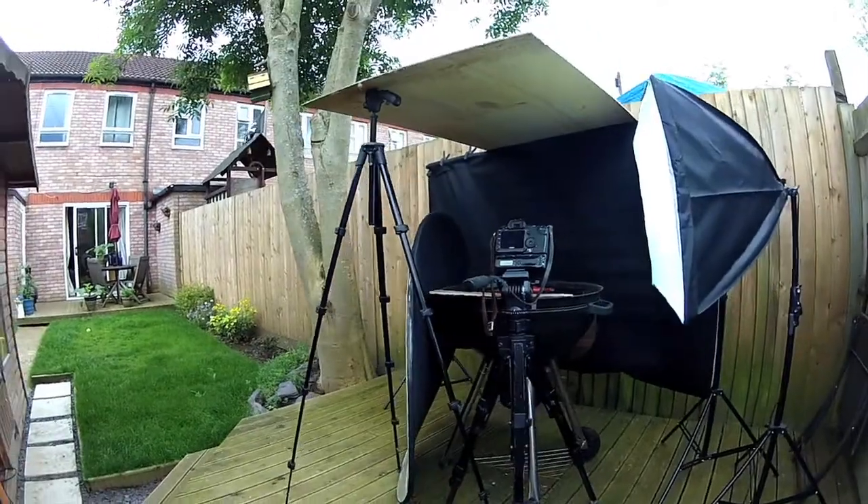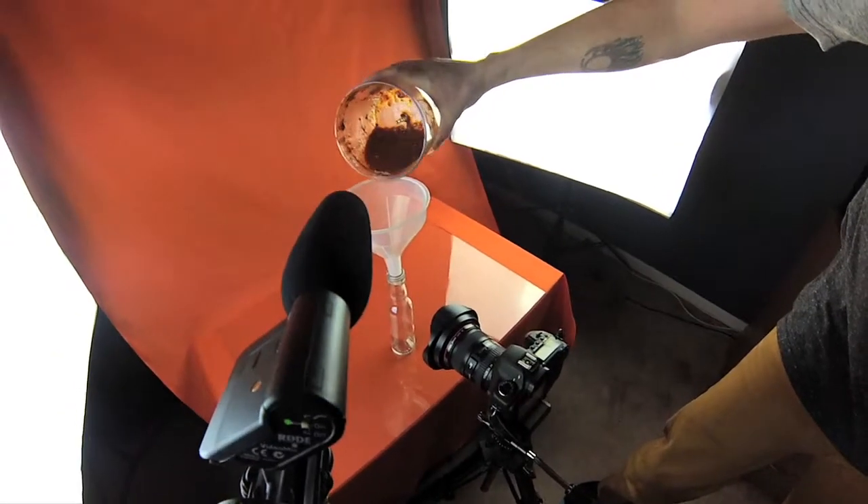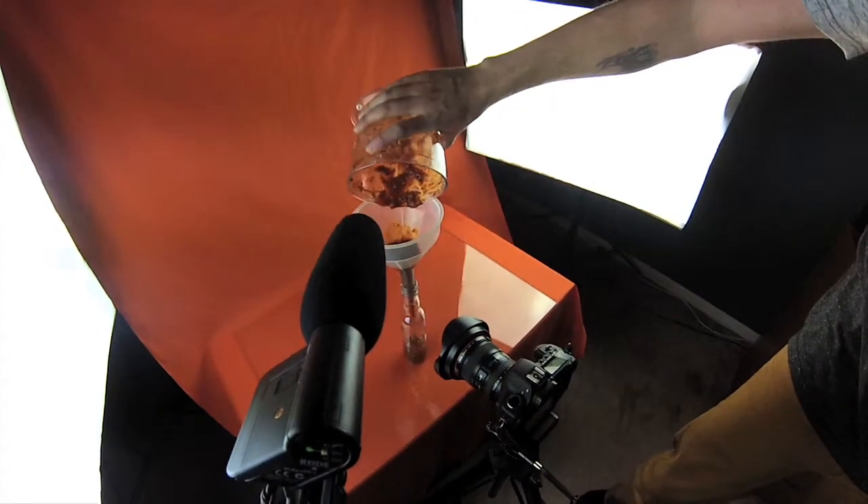Most importantly, I wanted to focus on audio design. Recording the Foley work was quite fun — I really wanted to make sure that all of the audio picked up really well.